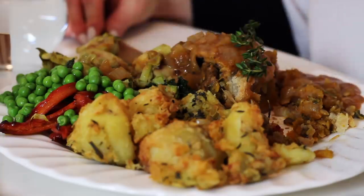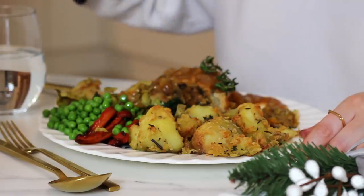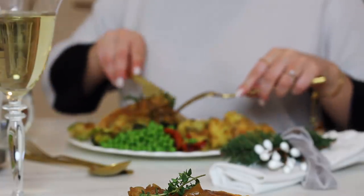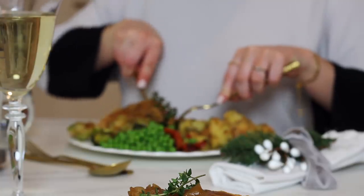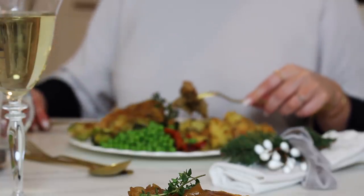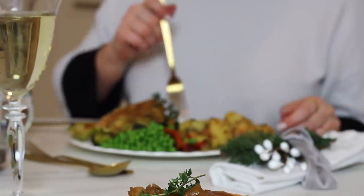I really hope you enjoyed this video and it's maybe given you some inspiration for your Christmas dinner. As always, thank you so much for all of the support you've given me over the past year — it's greatly appreciated. I wish you all a very Merry Christmas and a Happy New Year and I will see you in 2019. Thanks for watching. Bye!